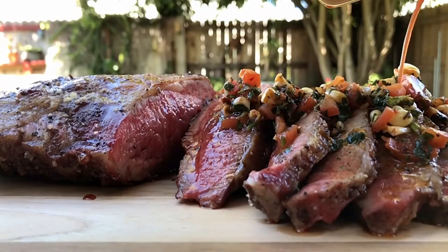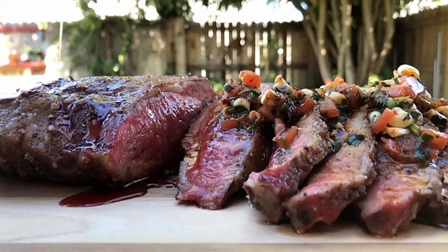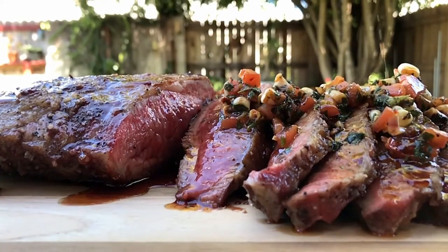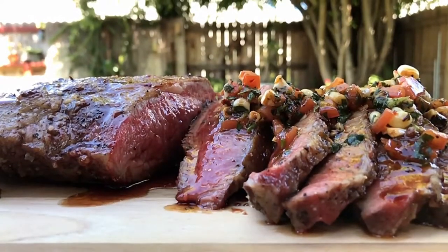Thank you, I appreciate that. All right. Hey, welcome, bienvenidos. Thanks for being here. The subject of today is grilled tri-tip roast. I will show you how to grill tri-tip roast, how to find the piece of meat, where it comes from, how to trim it, and how to marinate a tri-tip. And of course, the most exciting part — I will show you how to grill it.